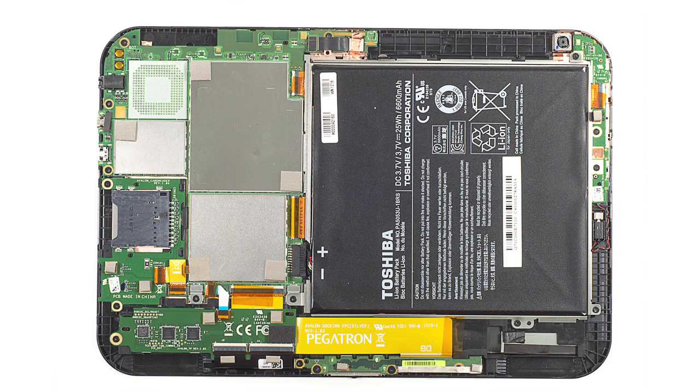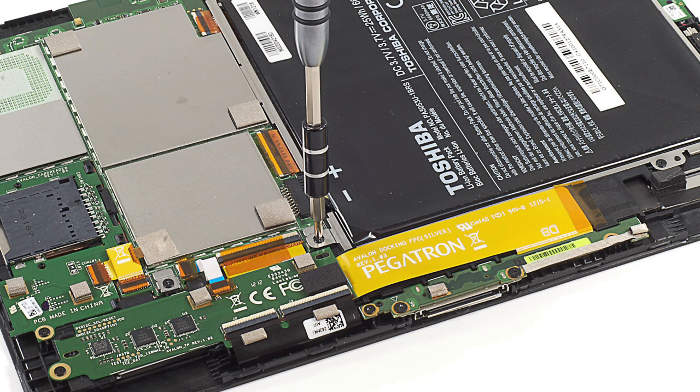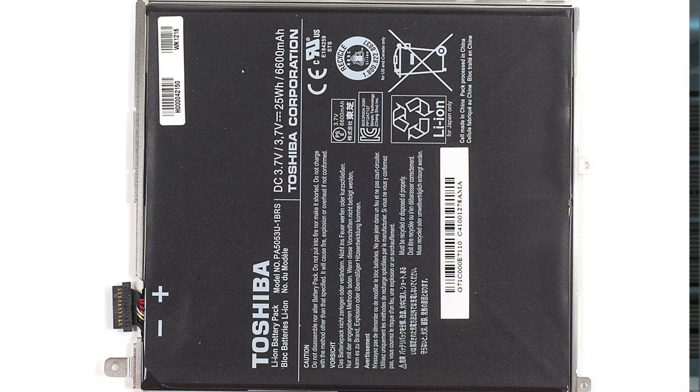Now that I was inside, the differences between the Thrive and the Excite 10 were clearly visible. For starters, the new tablet's battery isn't really designed to be user-replaceable. This eliminates the need for a removable back cover, which the Thrive had. Also, the Excite's flexible battery is thinner than the Thrive's hardshell unit.